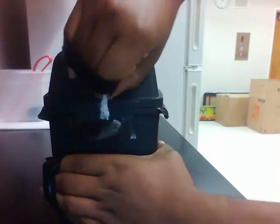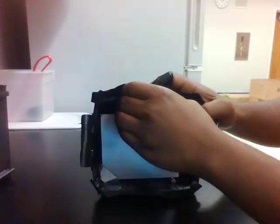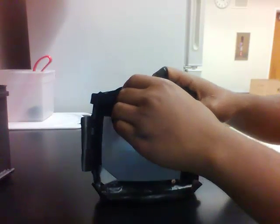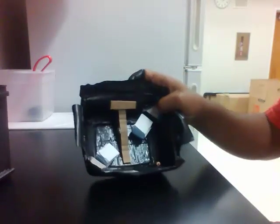And you pull the string up to open up the lid like that. This thing here is to take out the film paper, so you pull that up and then grab the film paper like that. And this is our final image.